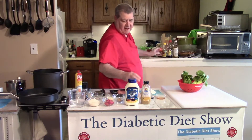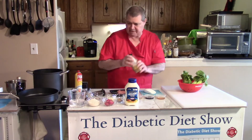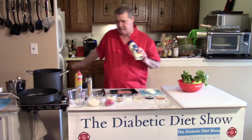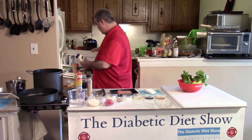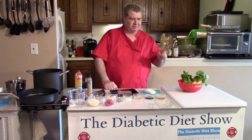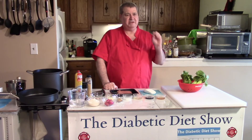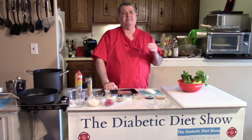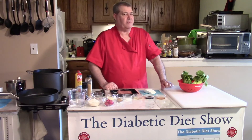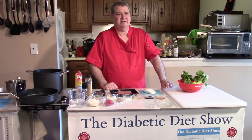I've measured all this stuff out as far as the honey Dijon mustard goes — I'll have to squirt that later — but the mayonnaise I have all measured out. You don't have to remember the measurements. If you want, just click the subscribe button, then you'll see the more button, and that's where my recipes live. You can also go to the website, which is jamestvds.blogspot.com.